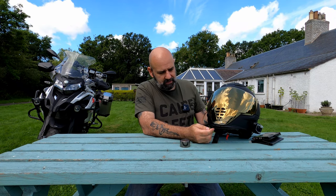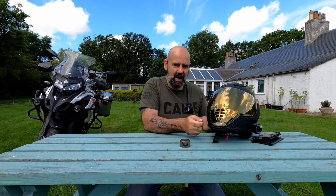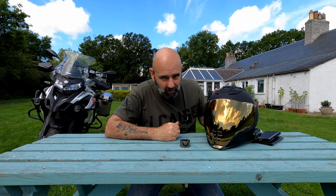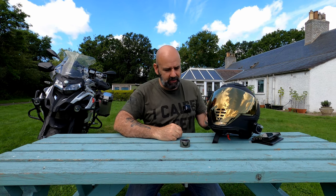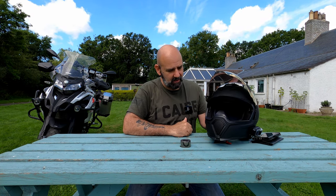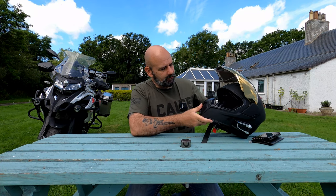Another thing I like is the shape of the visor. On some helmets there's a tiny little tab and with gloves on you can't lift the visor — on this one it's really easy, you just catch the visor straight away.